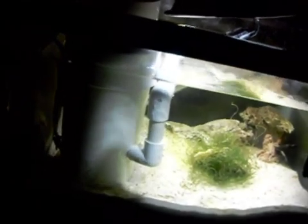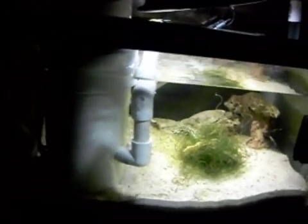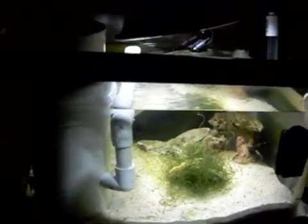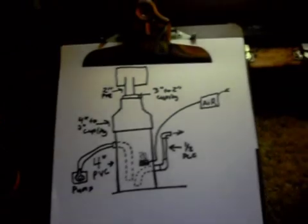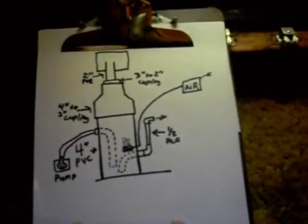I haven't had the protein skimmer in here for like two or three days because I was working on this, and I needed the air stone out of my nano cube so I took that out. But yeah, pretty much that's how it is.